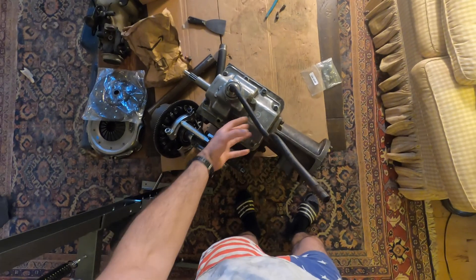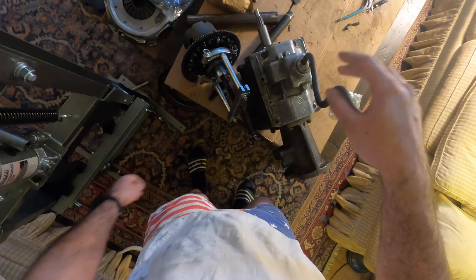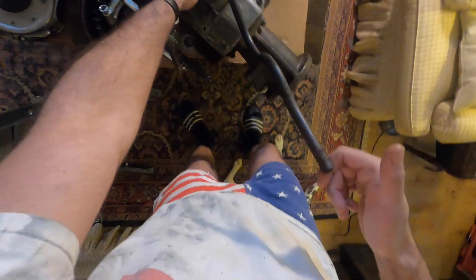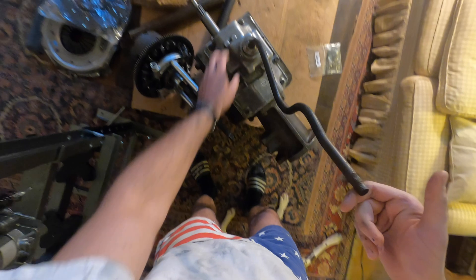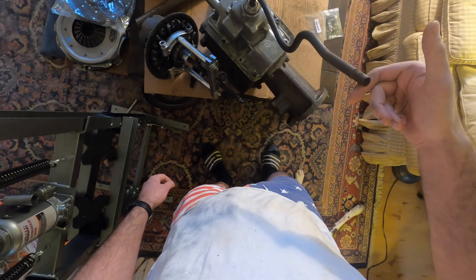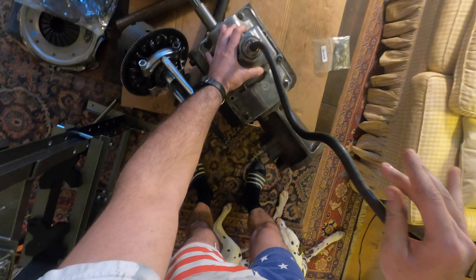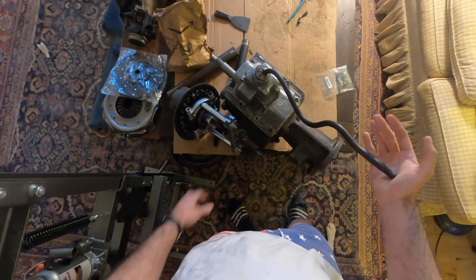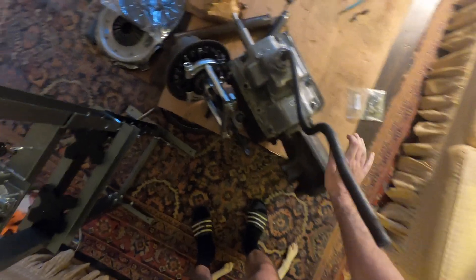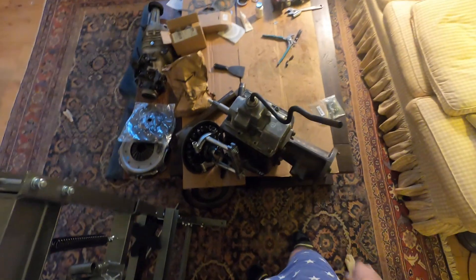I've got the top cover back on. I just want to shift through all the gears and make sure that they're all there. So there's first, neutral, second, neutral, third — and look how small third is. Neutral, third, neutral, fourth, neutral, reverse. They're all there. I love the way it's shifting except for third. Going over bumps and stuff or just driving, I'm worried it's going to pop out like that. You hear that click? There's third and there's neutral. I'm going to take a look at that.